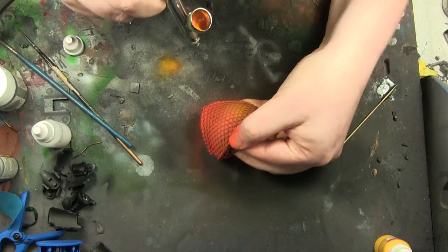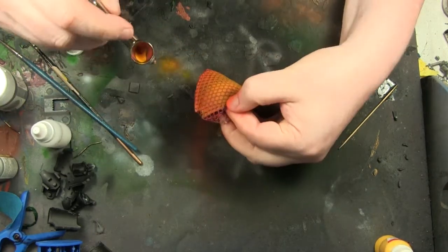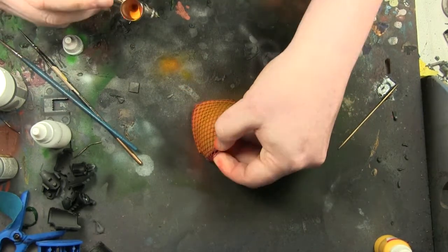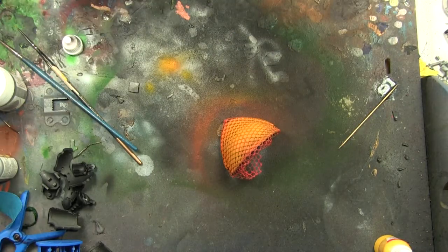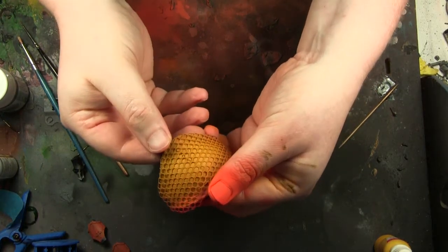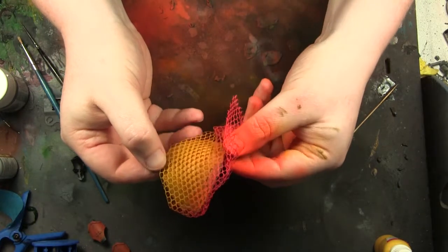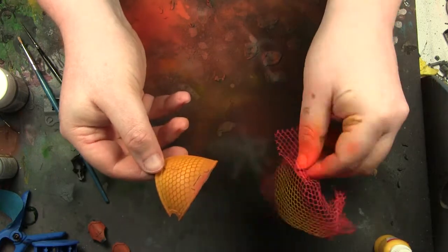Eventually I decide that's good enough, and I paint it quite a few different times with the golden yellow color. The trick is not to move the netting at all and keep it nice and steady — that'll give you some nice crisp designs afterwards. This is basically what it looks like when it's done; I've painted it three or four times now just to make sure I've got good coverage. Then comes the moment of truth when you take off the wrapper — what does it look like?